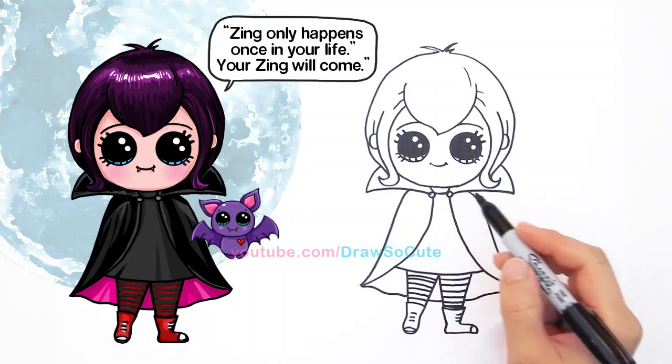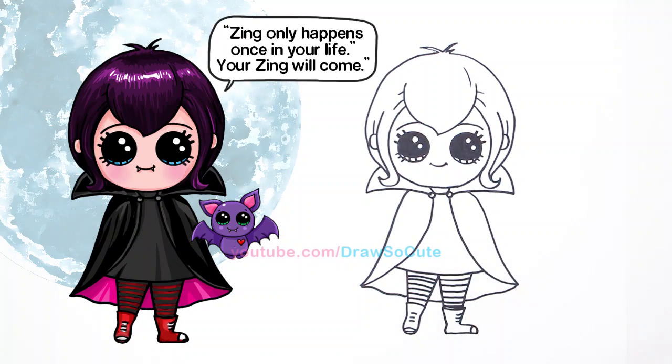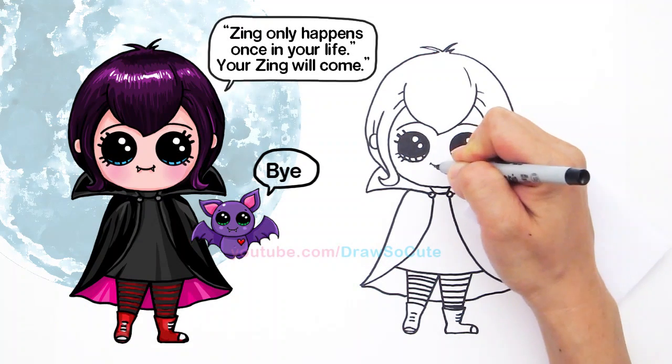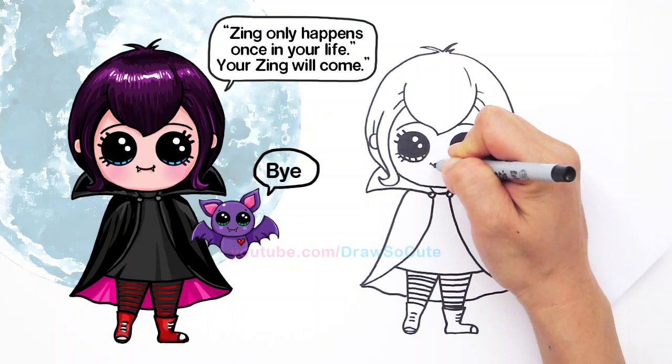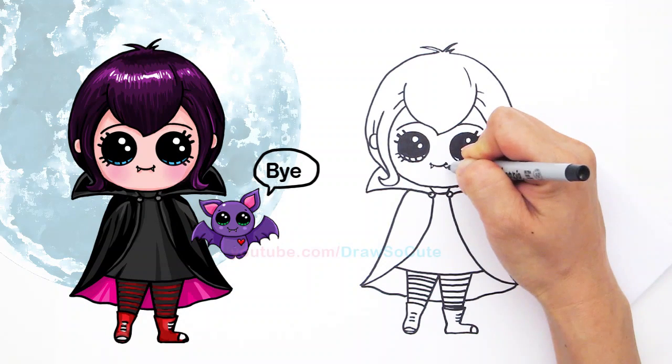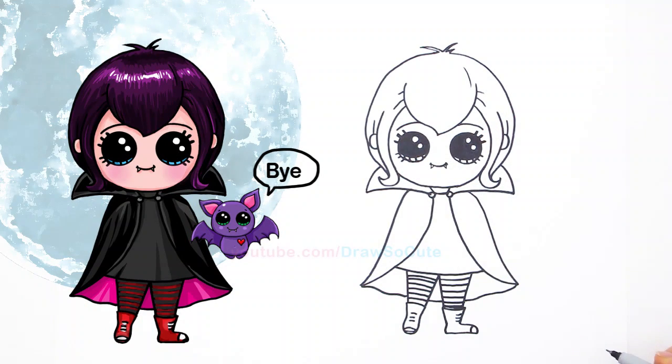And so if you want, you could also put some fangs on her. So I'm going to switch to a thin Sharpie, just because I don't want my thick Sharpie to mess it up. But right here, to make her a vampire, you can just draw two little fangs right here — like that, kind of like a V. And one more like that for our Mavis from Hotel Transylvania.